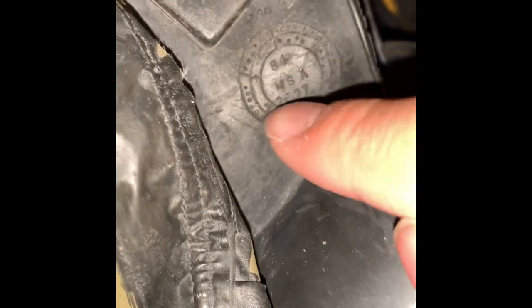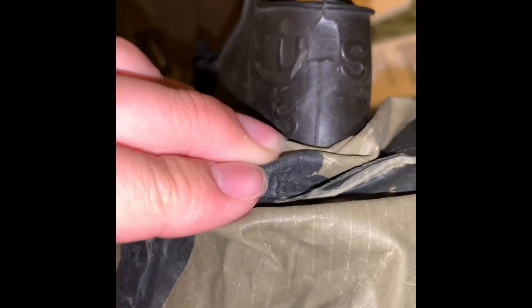Some basic information on the mask: you can see here it's 1984 MSA. I'm not sure, but I think this indicates the week or month it was made. To identify it, it is a size small, and the valve cover here also reads 1984 MSA.